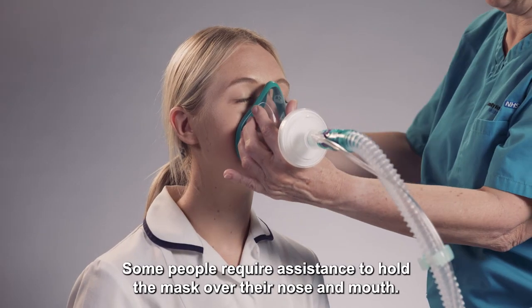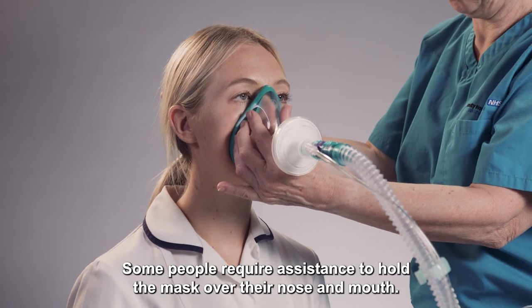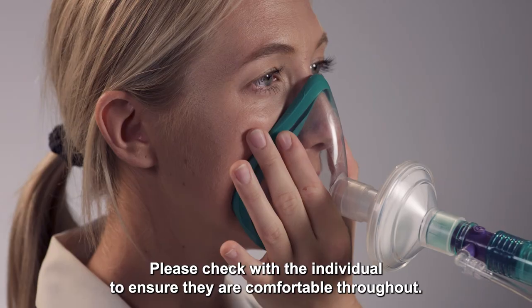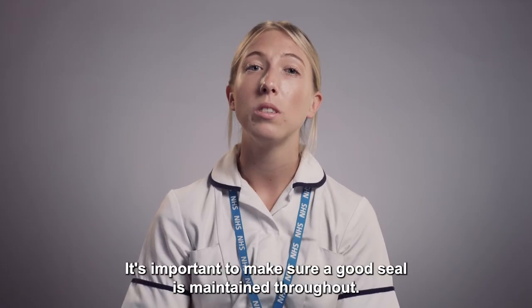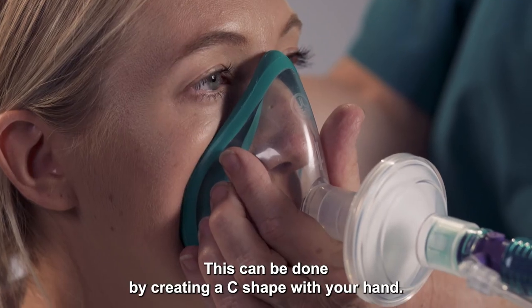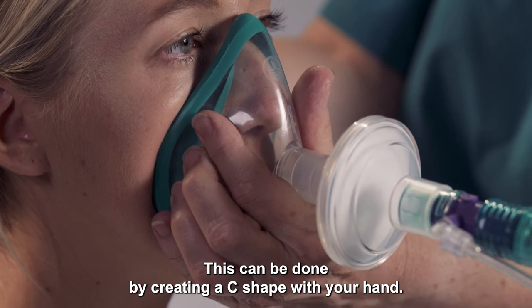Some people require assistance to hold the mask over their nose and mouth; others may be able to do it themselves. Please check with the individual to ensure they are comfortable throughout. It's important to make sure a good seal is maintained, which can be done by creating a C shape with your hand.